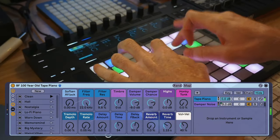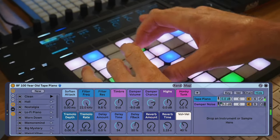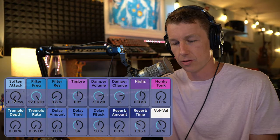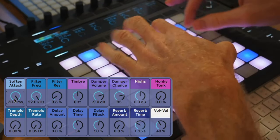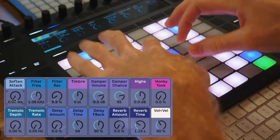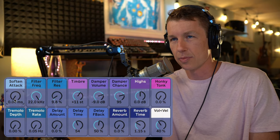Here's the instrument. I'll show you how it works inside. We've got a bunch of controls here. We can soften the attack — sometimes the attack can be a little harsh since some of these keys have a lot of mechanical noise, so we can kind of soften that up so it won't be so harsh with the impact of the hammers. But you might like that, which I do, so I'm going to leave that all the way down. We've got a filter, so if we want to dull the sound out a little bit — now it sounds almost like a felt piano.